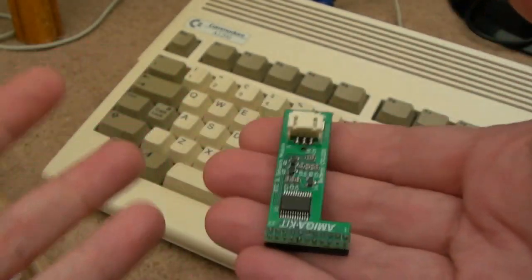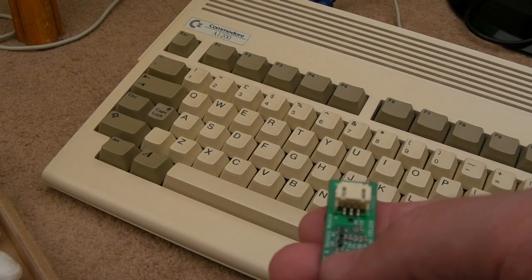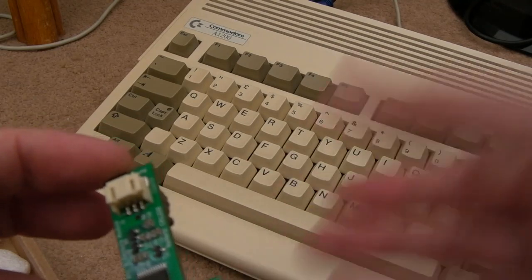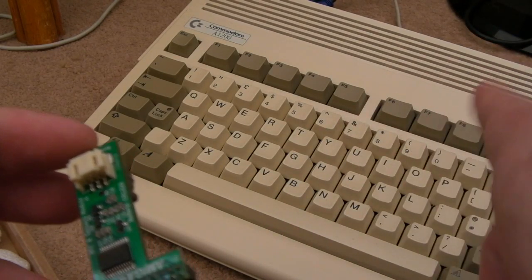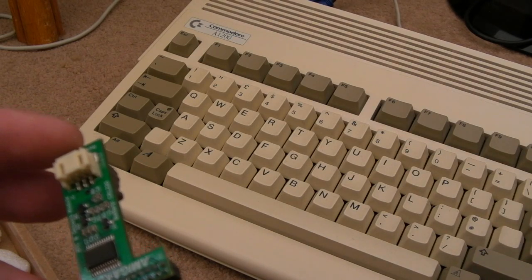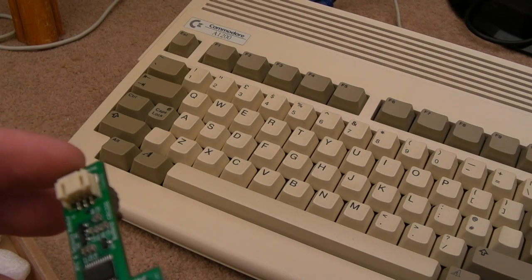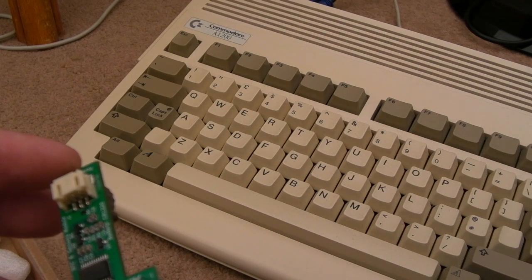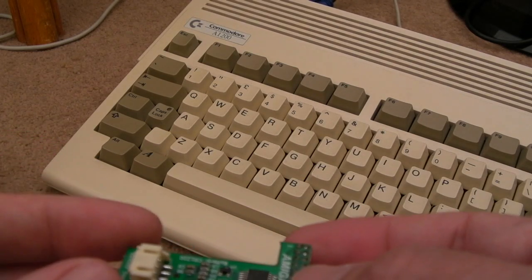I've wanted a real-time clock on my 1200 for as long as I can remember. You might think it's the most pointless thing, but I use it a lot — as soon as I switch my Amiga on I've got that little time notification top right, I know what time it is. It might seem crazy but just being able to quickly see the time on my Amiga while I'm using it is super useful — it saves me having to find my phone or switch back to the PC desktop.